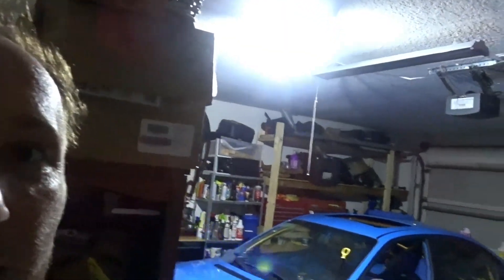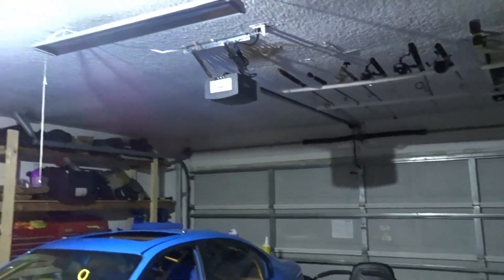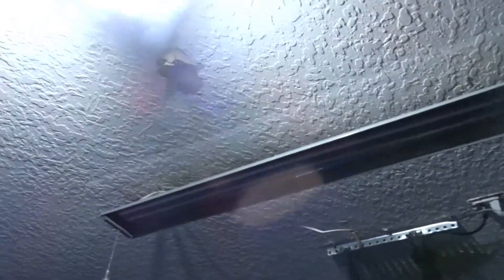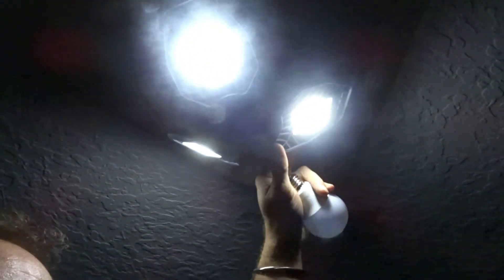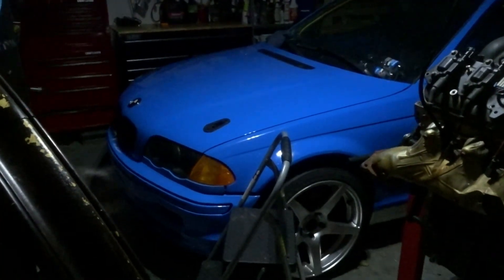All right, so this is what it is. After installing it, it is much brighter in here, as you could tell. And the cool part with this light — which is hard to demonstrate — is you could actually position it. So right now the light is all over the garage. You could just bring these down, and with them all down, the light is just being focused on the bottom.